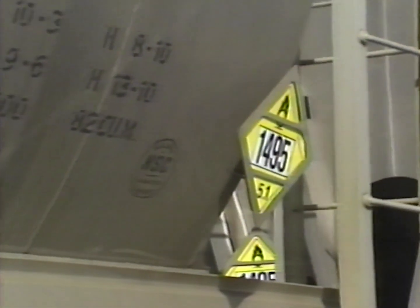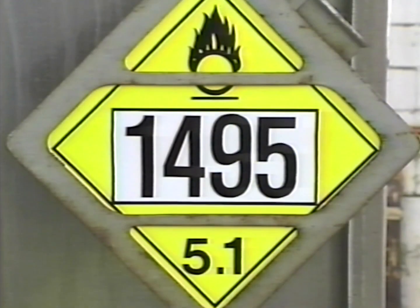Although sodium chlorate is harmless looking, it can be extremely dangerous if it's not handled properly. We're going to show you when and how it can be dangerous, and the things you should do to avoid any trouble.